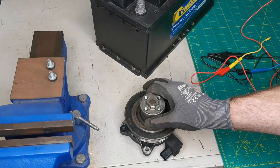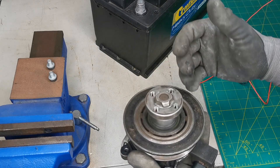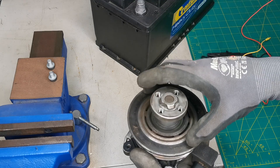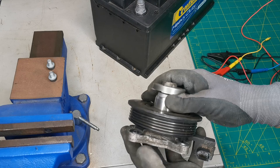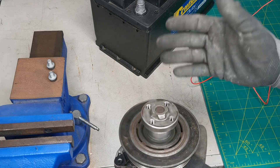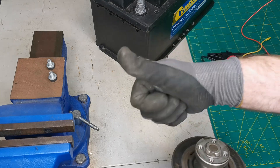And that is a breakdown on how these water pumps can fail, how they function, and things to look out for when trying to diagnose this on your vehicle. I really hope you enjoyed this video and found it useful and informative. If you did, please like, share, comment, and subscribe — and I hope to see you in the next one. Thanks for watching.